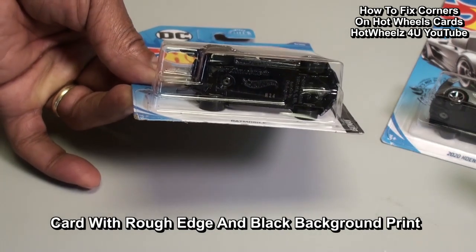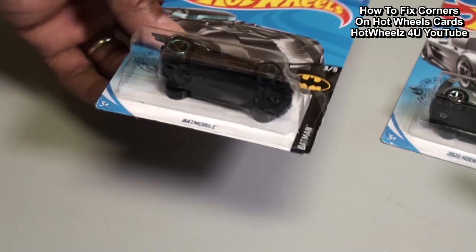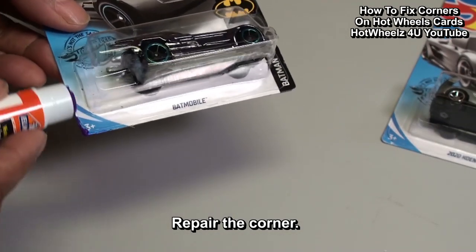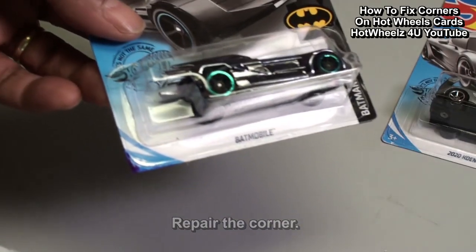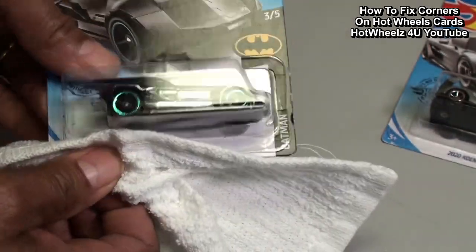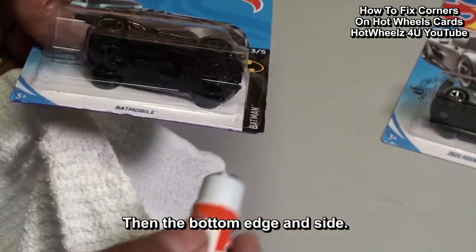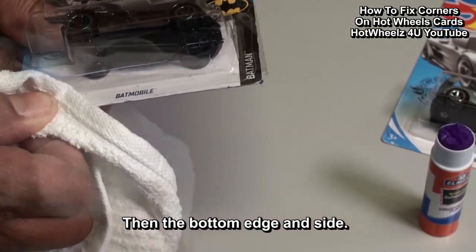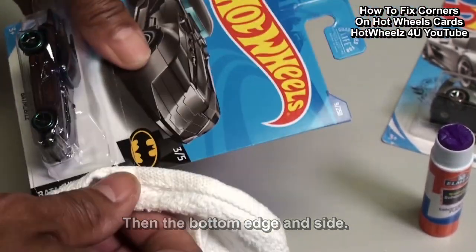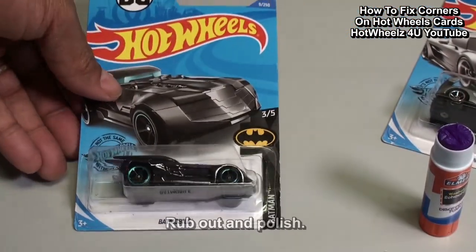Now let's repair a card that has a rough edge with black printing on the side. First we'll repair the corner, then the bottom edge, then rub out the card.